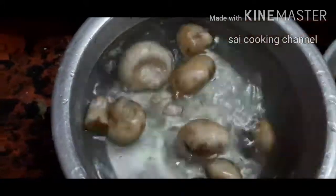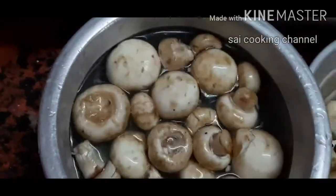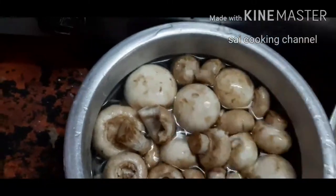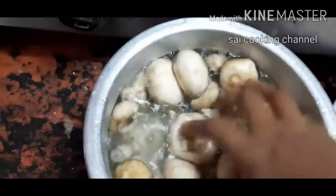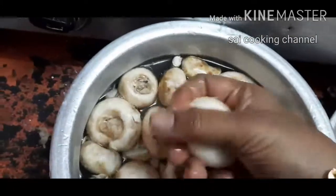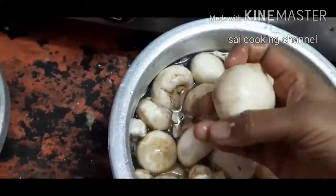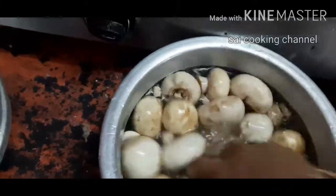Let's wash this with half a cup of lemon. If you want to wash it with a cup of lemon, wash it with a cup of lemon.